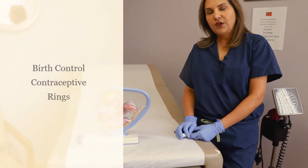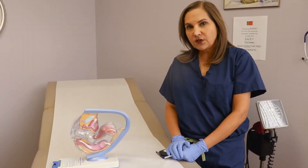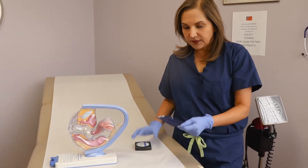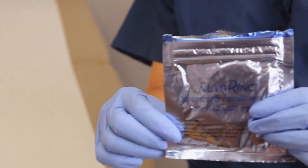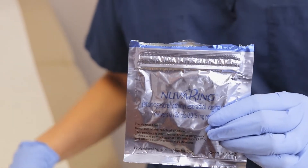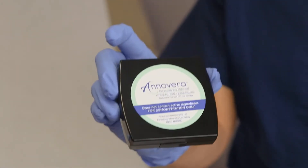Hey guys, I wanted to talk to you today about birth control contraceptive rings. There are two rings on the market. One is called NuvaRing — this is the packaging of the NuvaRing — and it's a disposable ring for monthly use. The newer one, which just came on the market, is called Anovera, and it's one ring you can use for the entire year.